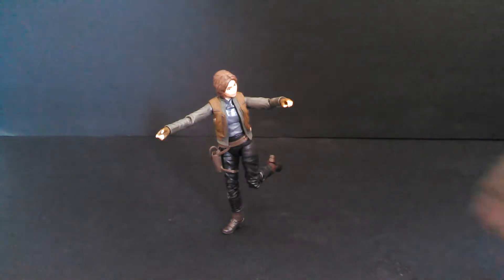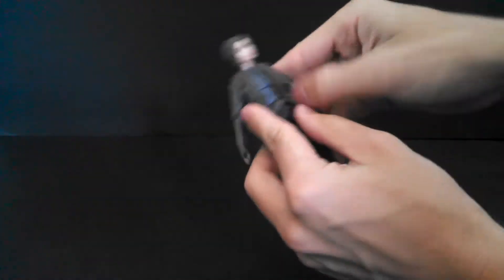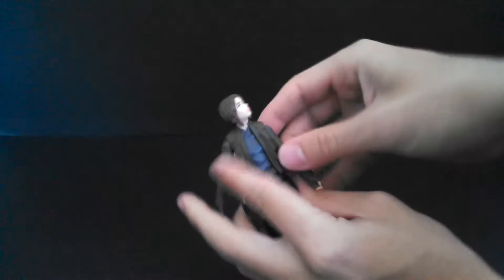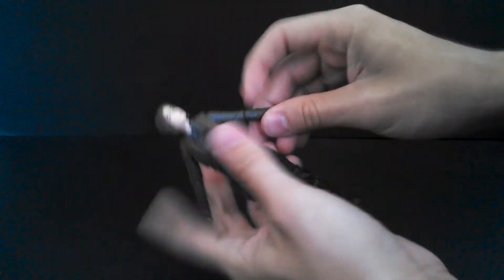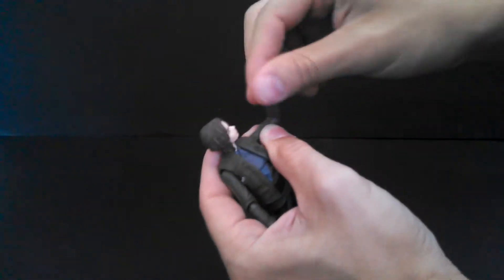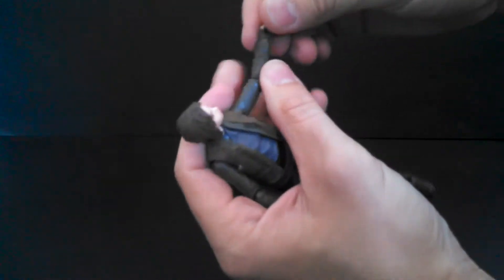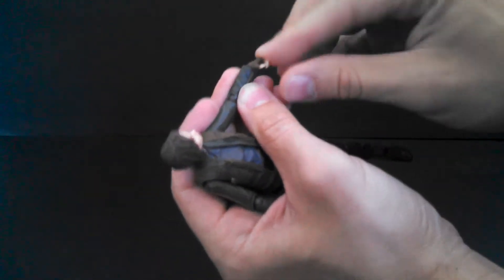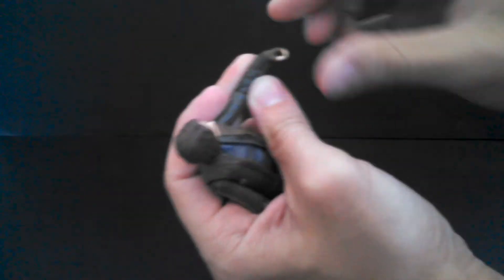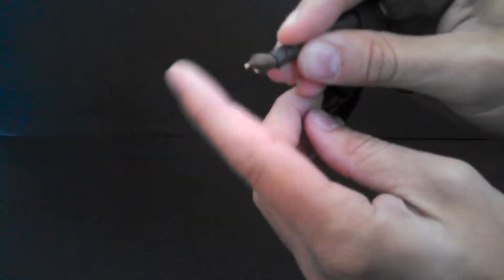Now let's talk about Jyn's articulation. Her articulation is very good, just like all the other Black Series figures. She's got a ball joint head that's on a hinge, hinge and swivel elbows Hasbro style, and hinge and swivel shoulders. She has hinge and swivel wrists on both wrists — but on one wrist the hinge goes in the direction your fingers bend in real life, and on the other it goes in the opposite direction.